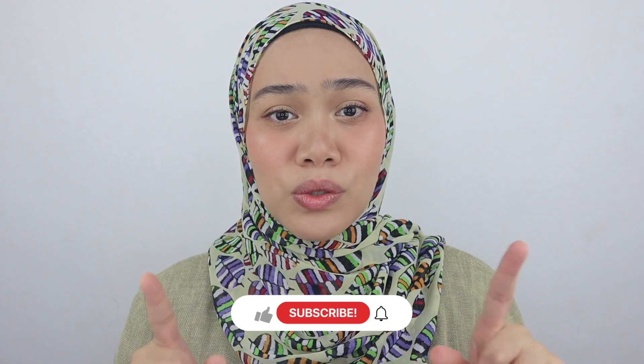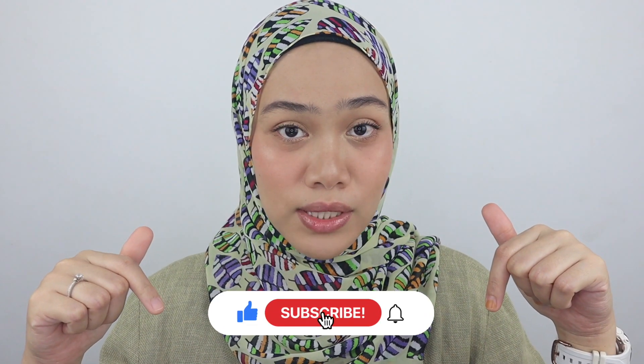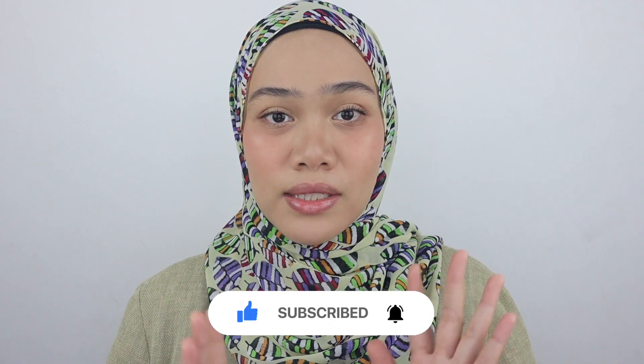If you're new here, hi, I am Natasha Rashid — I do makeup reviews, makeup tutorials, and lip swatches videos. So here we are again doing lip swatches, having fun testing out the colors. If you are really into this kind of video please stay tuned, watch until the end, and please subscribe to my channel if you haven't yet — ring the bell to keep updated with my new videos.